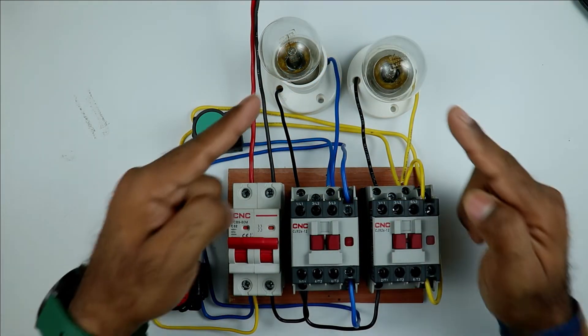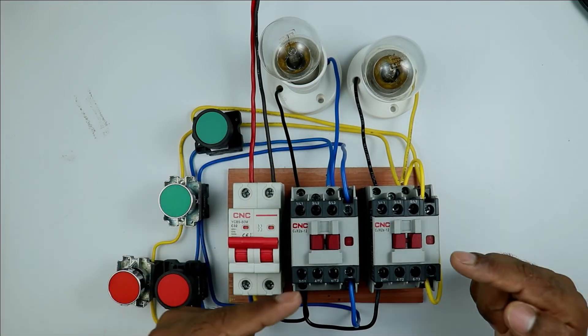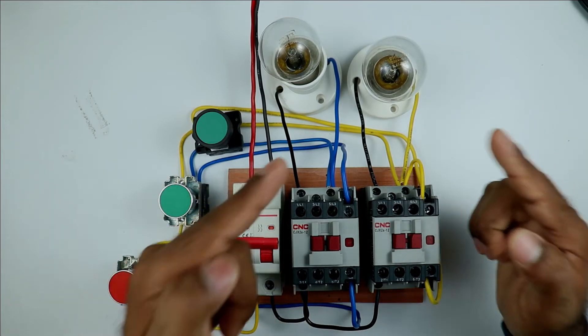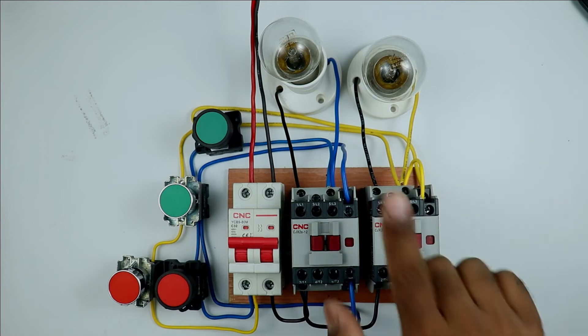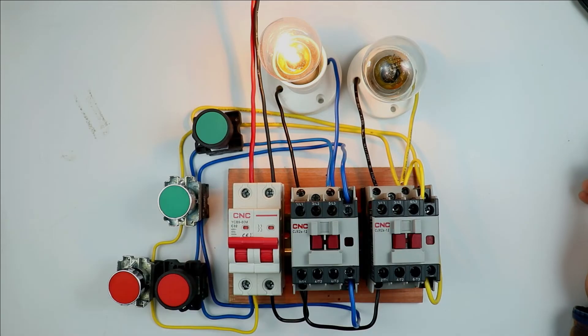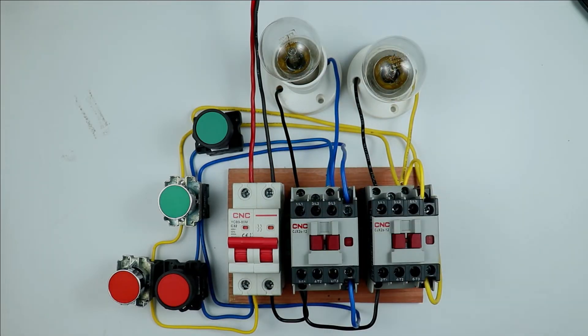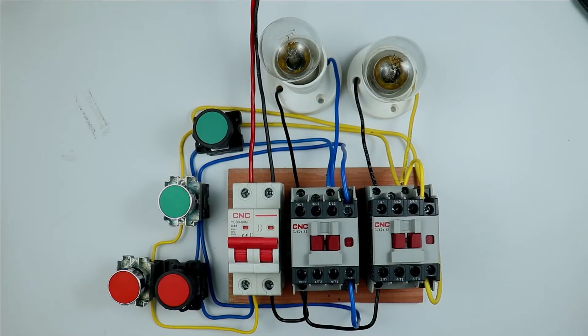Friends, as you can see I have two lamps here and to turn on and off these lamps I am using two contactors. Among these two loads, one load at a time needs to be on. If I turn on one load, the other load must be turned off, and if the second one is turned on then the first load must be turned off. If this kind of condition is required in your circuit — that at a time only one load should remain on — then this is known as interlocking.